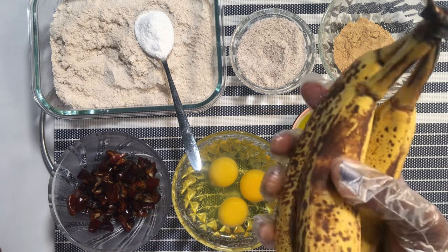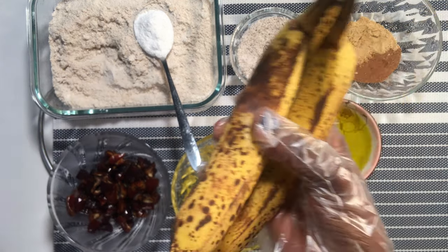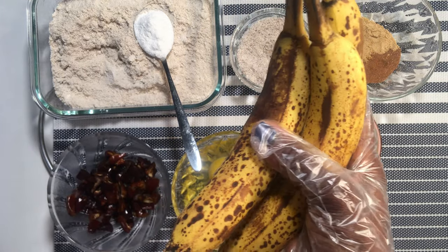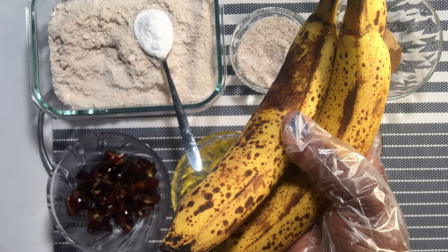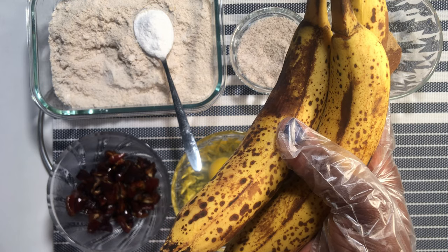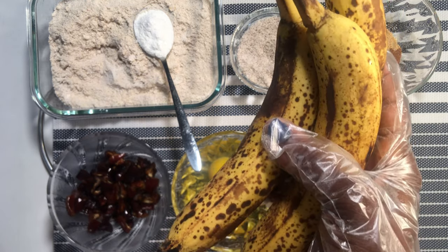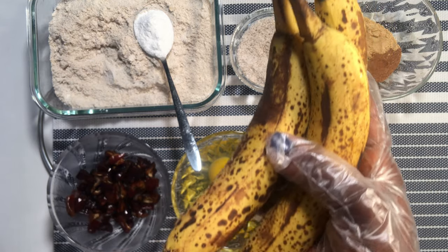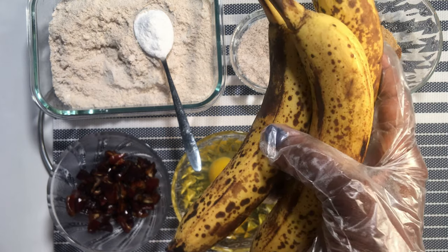I'll be using three overripe bananas. Research shows that the brown spots and the browner your banana is does not mean it's going bad — it's just becoming sweeter, while the vitamins and antioxidants within them are becoming more potent to fight abnormal cells that can cause cancer.